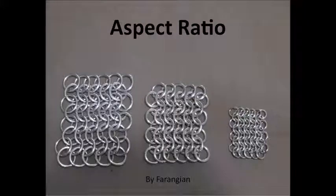Hi, I'm Pharengian, and this is another Pharengian Metalworking video. Today we're talking about aspect ratios for chainmail. What are they? What are they good for? And how do you find one?